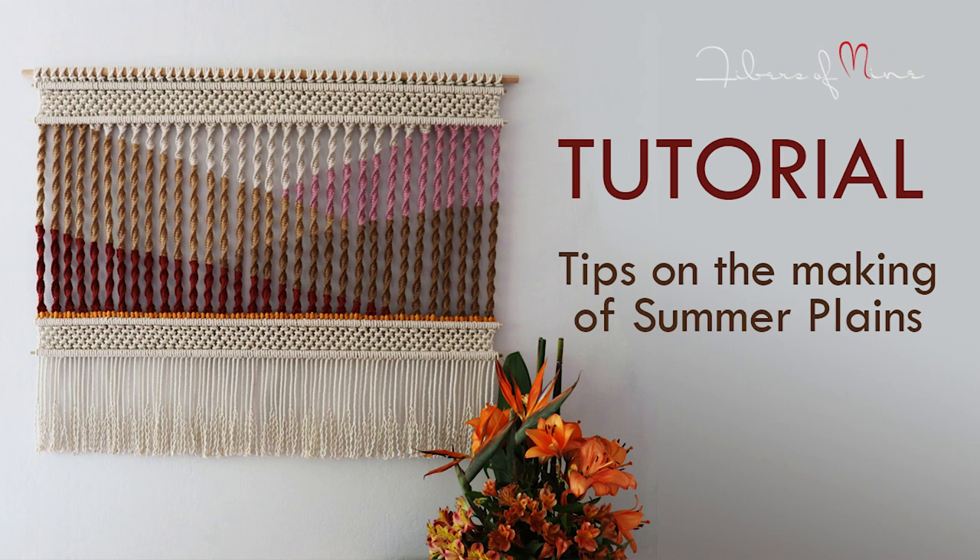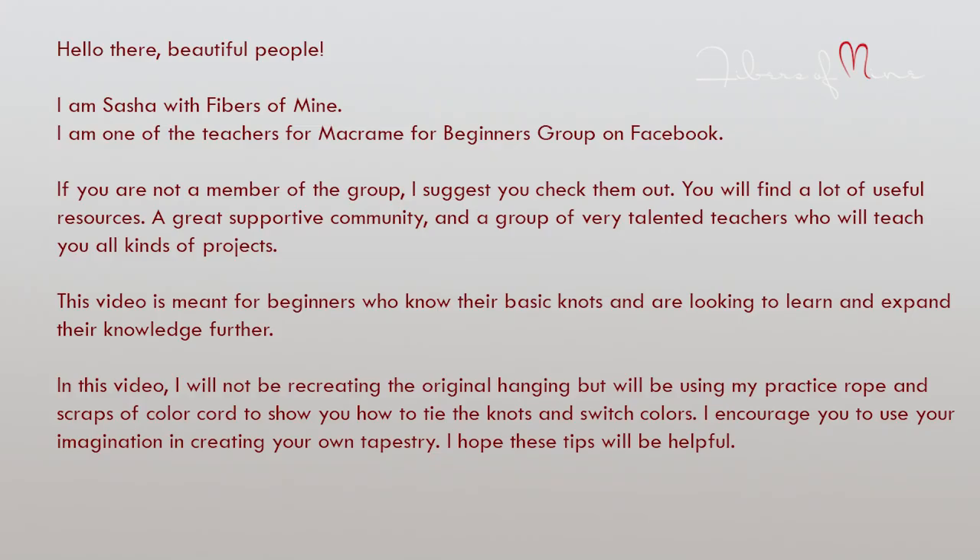Hello there, beautiful people! I am Sasha with Fibers of Mind. I am one of the teachers for the Macramé for Beginners group on Facebook. If you are a beginner and are not a member of the group, I suggest you check them out. You will find a lot of useful resources, a great supportive community, and a group of very talented teachers who will teach you all kinds of projects.